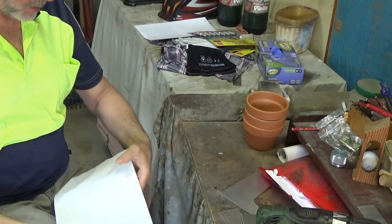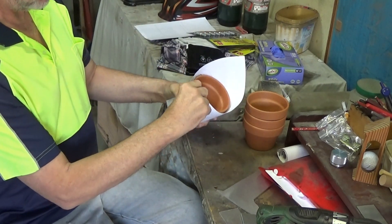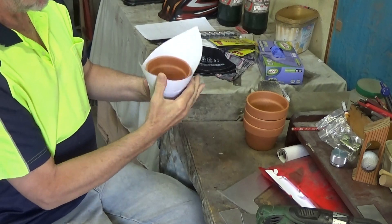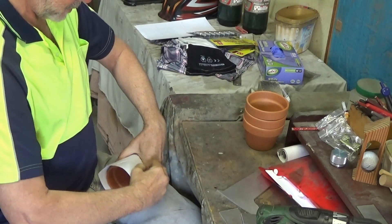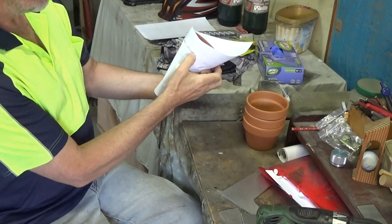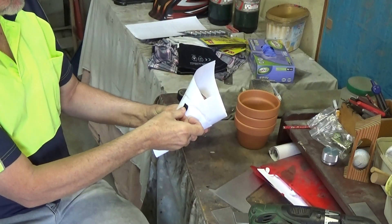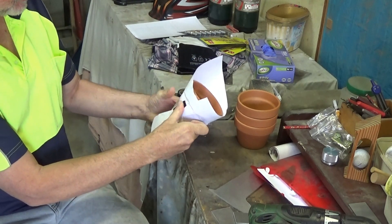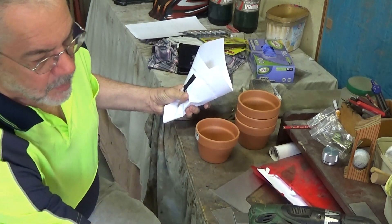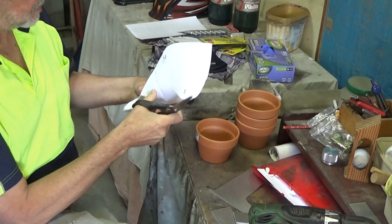The first task is to make a band that the pot will sit in. I'm not smart enough to design this mathematically, so I'm using a manual CAD design called PAD — Paper Aided Design. By running my fingers around the edge of the pot, I get a mark that I can then cut out. Once I'm happy with that, I simply tape it up to keep it in place, and then I can take the pot out.